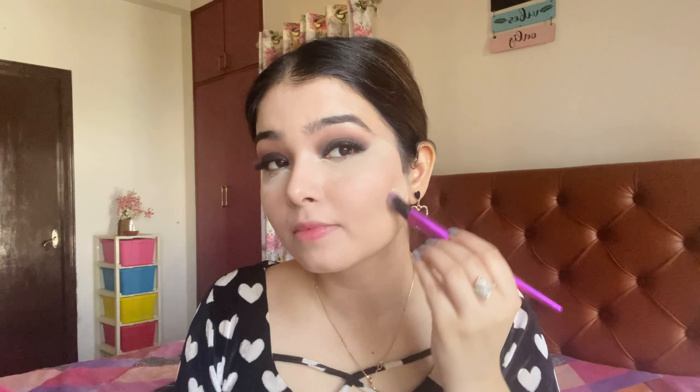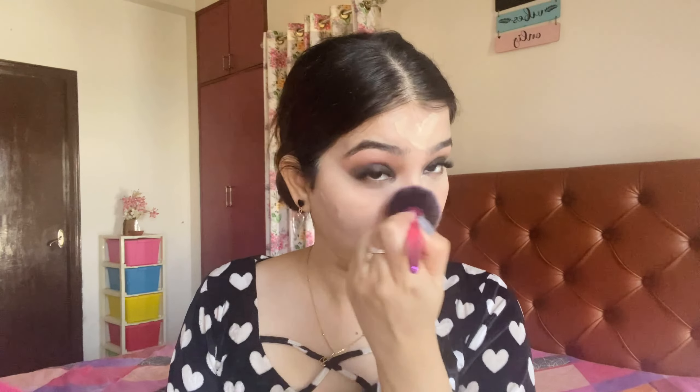Next, I will set my face. I will use an inside banana powder — it is very affordable and a worthy powder, you can definitely try it. I am kind of baking — not exactly, I will just keep it for a little while and then brush it out. I am focusing the powder on all my highlighting points, mainly where I applied concealer. I will also apply it on the neck, and then with a fluffy brush, I will blend out the whole powder so that everything is nice and blended.